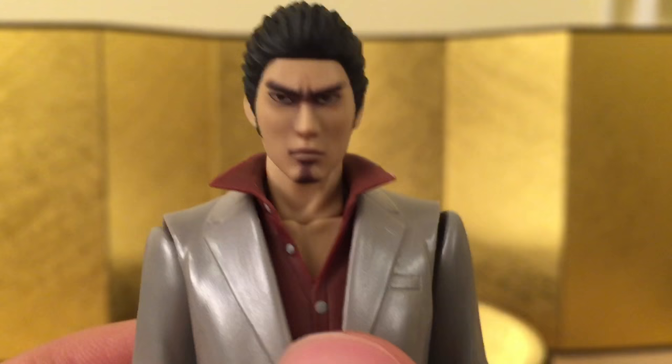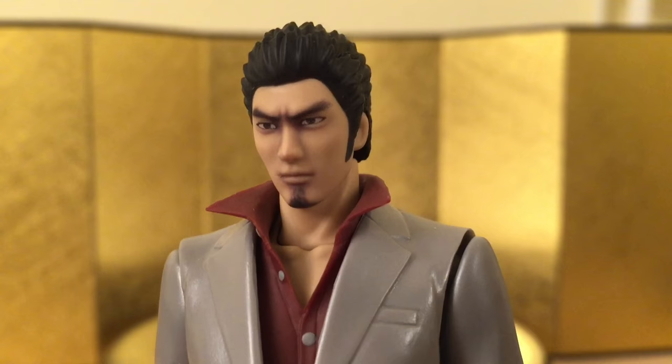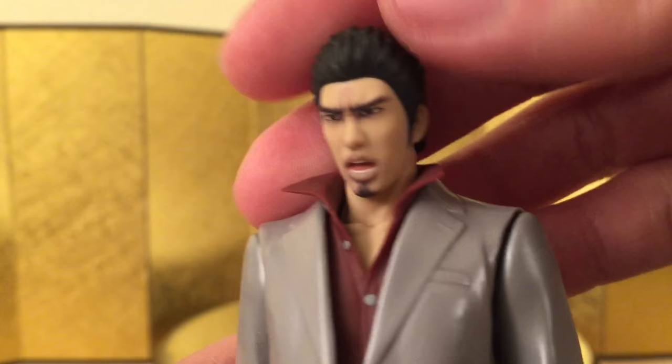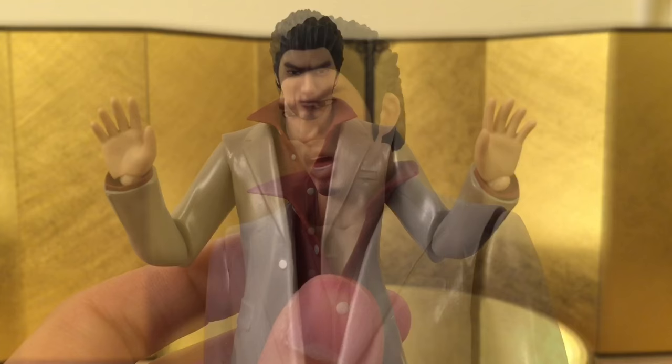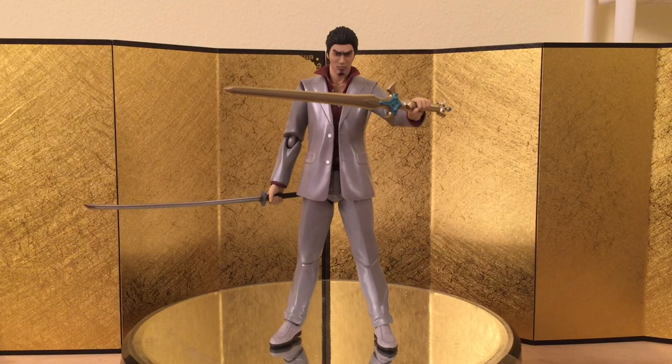Next we have the neutral face. At first I thought it was a smirking face because the default one looks so angry, but it turns out it's just neutral. After that, we have the shouting face — this one looks a little awkward to me, but it's okay, not too bad. He also came with a pair of relaxed open hands, which you can use as if he's surrendering or trying to calm people down. And there's a pair of Figma holding hands, which are pretty standard.